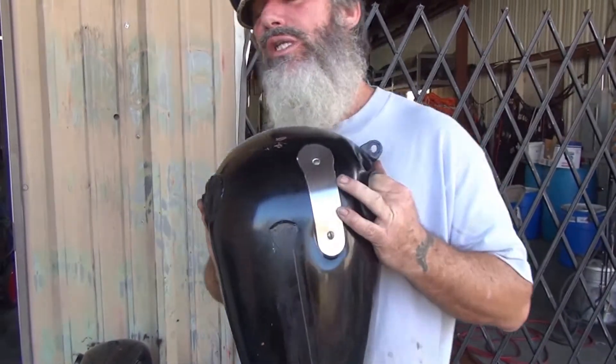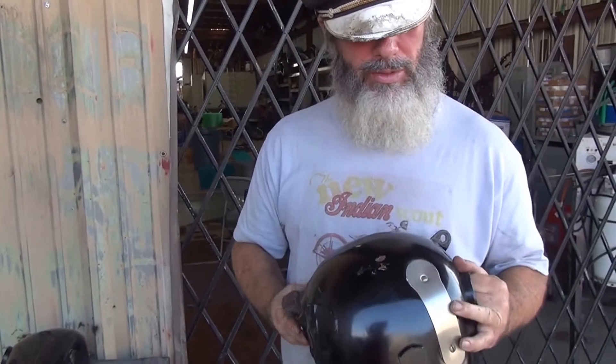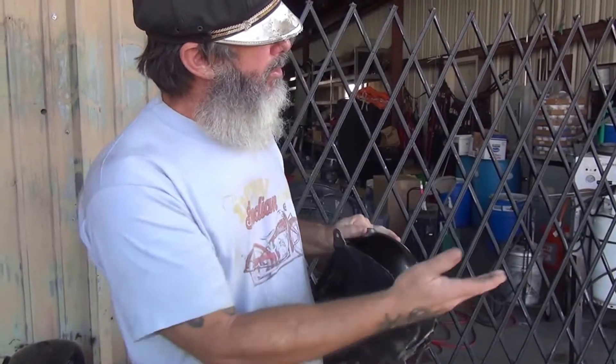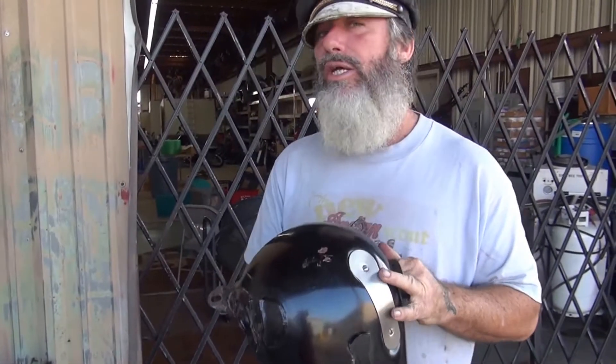So these are a real set of tanks, perfect for a bobber. I personally would not try to put them on a restoration because you would have to repair the mount, but for a bobber — wow, this is cool. These are going to go on eBay. Now you can see the difference between your pan tanks and your knuckle tanks, as I promised in our video. Alright guys, we will talk to you on the next one.